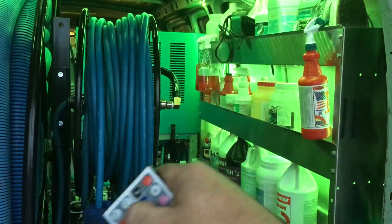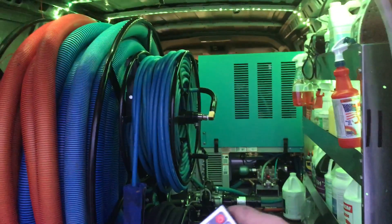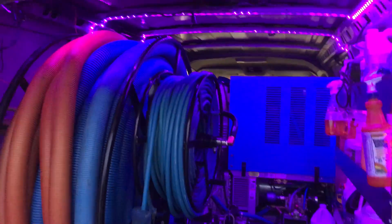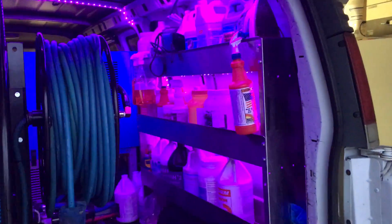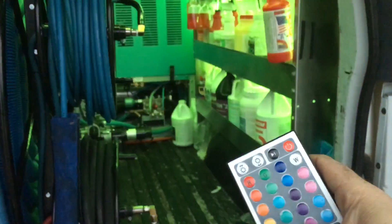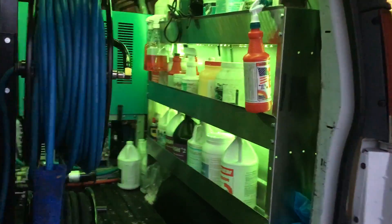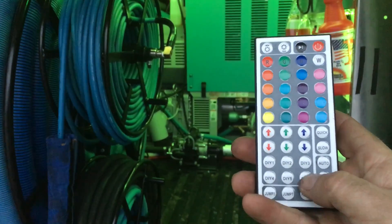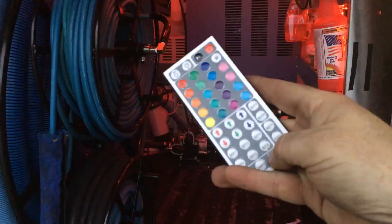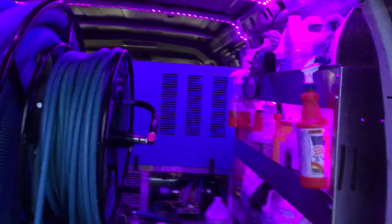We got green — how about some blue? We got blue, sapphire scientific blue right there. I think it's kind of cool. We got yellow — looks more like a green to me, but we got different light patterns.